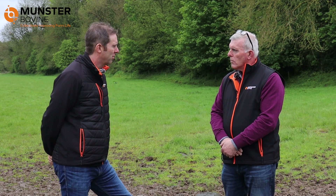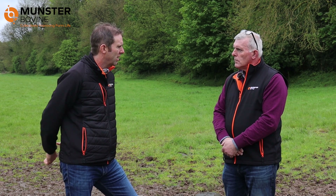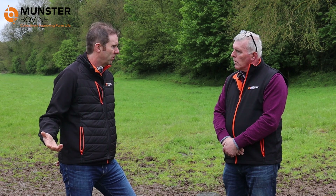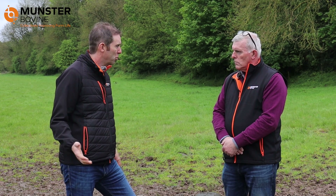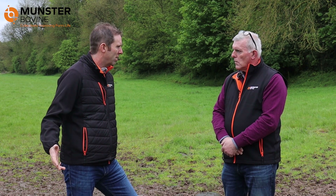With this bunch here, hopefully maybe seven will go on calf to the sync and four will repeat — they'll repeat over four or five or six days. A stock bull should manage them. You'd still keep an eye on those to make sure he's not overwhelmed any one day, but he should be able to manage the repeats.